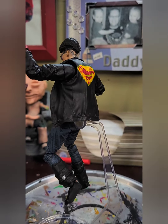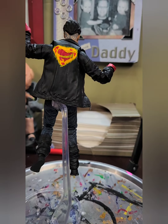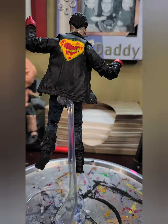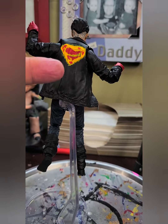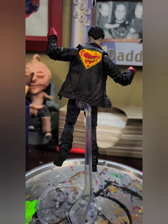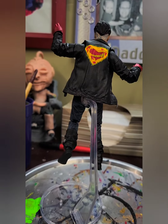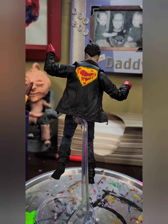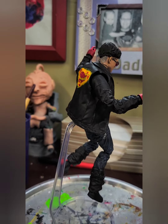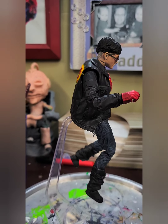Instead of the typical yellow Superman symbol on his Superboy jacket, I gave him a graffiti-style Superman symbol. With the leather jacket, biker boots, and jeans, I thought this would look really cool — and it did. It looks like he's just a teenager who spray-painted his jacket, because he's Superboy, who pretended to be Superman during the Death of Superman.